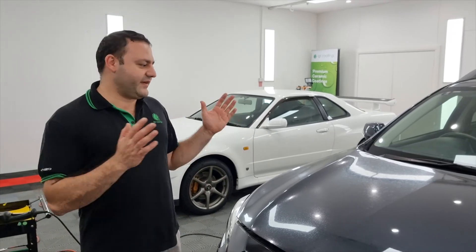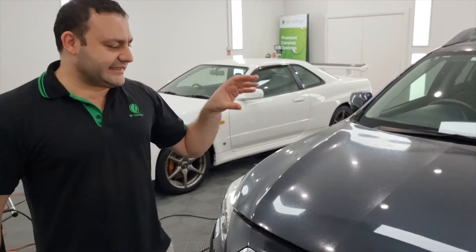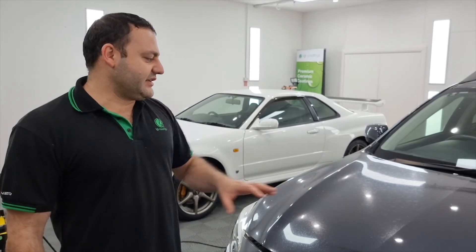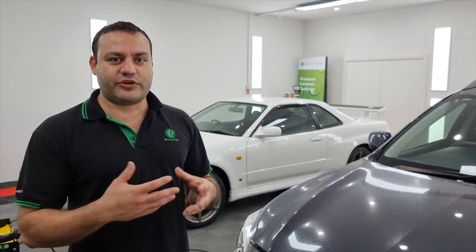We have now carried out a 50-50 on the bonnet, or hood if you're in America. I'm quite pleased with how it came out — it's definitely not brand new, but as you can see it is a huge difference compared to how it was. The exact combination used was IGL F1 cutting compound with the IGL microfiber cutting disc, and it took about three to four passes to get it to this level. So if you're getting messages saying the water spot remover is not working, you probably have type 2 water spotting — actual etching rather than a mineral deposit.